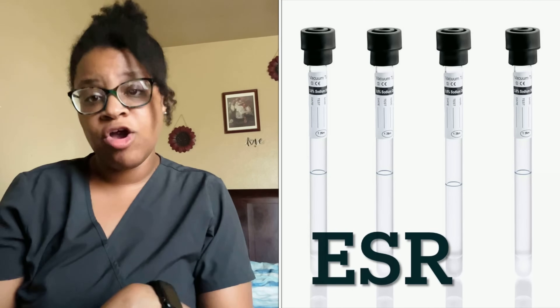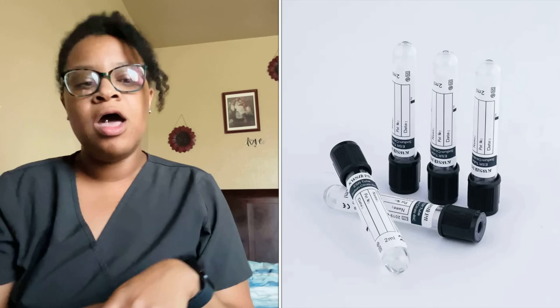For honorable mentions: the pearl tube is the PPT — plasma preparation tube — which is the K2 EDTA tube that separates EDTA plasma from the blood. I haven't seen it used often in my career. The black tube is the ESR — erythrocyte sedimentation rate tube — which uses sodium citrate as the anticoagulant. I've seen these tubes in the hospital but never personally used them.